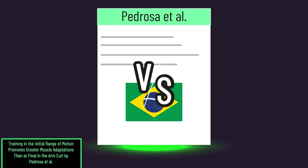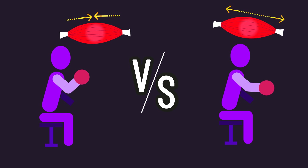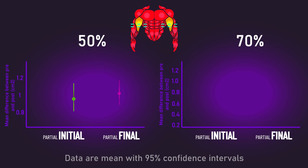For example, one paper compared preacher curls with a range of motion that trained the muscle at a shortened position versus a relatively more lengthened position. Growth of the biceps at the 50% region was similar between both, but growth at the 70% region was better with the lengthened position.